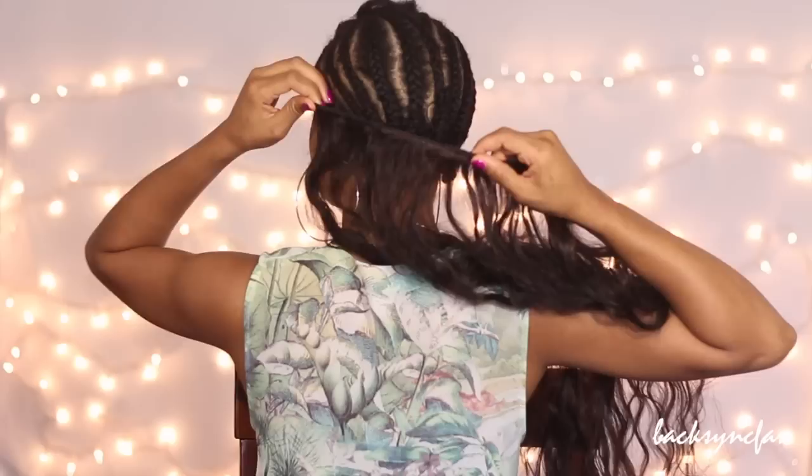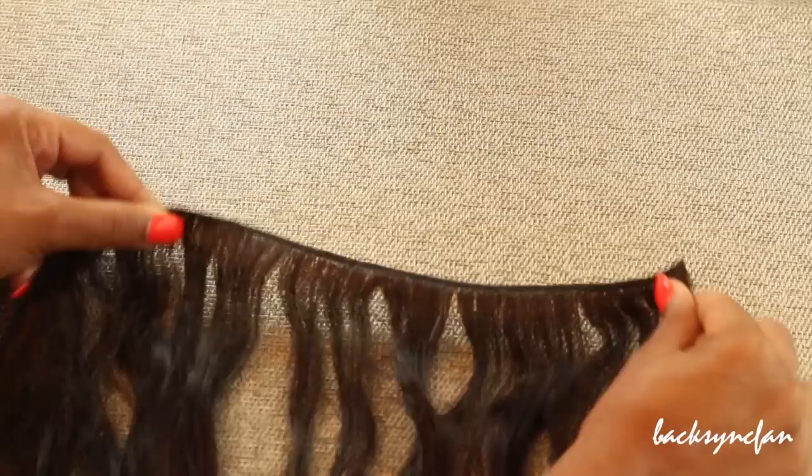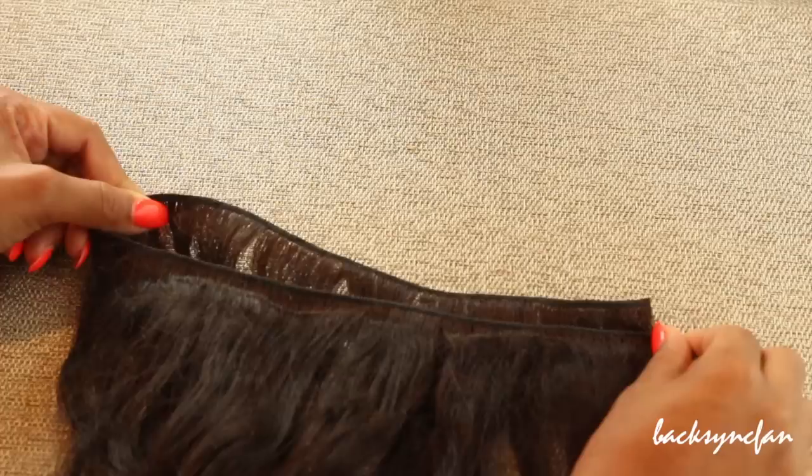The first thing you want to do is take the extensions and hold them up to your head so you can measure how long it needs to be. I always double my tracks because it makes the hair fuller and you don't have to use as many clip-ins. Once I have the measurement, I'm folding it over and then cutting off the excess.